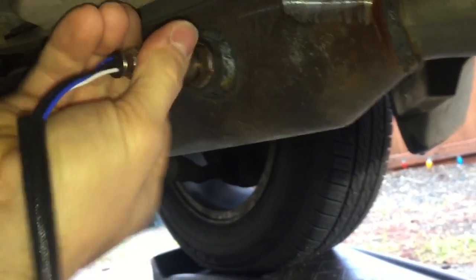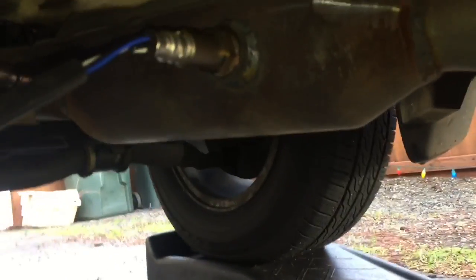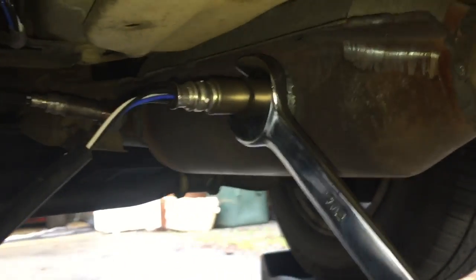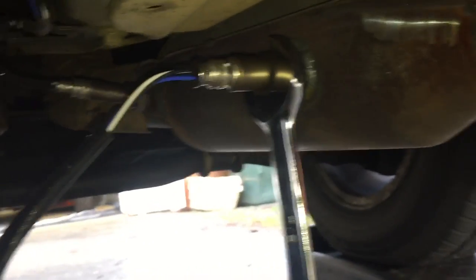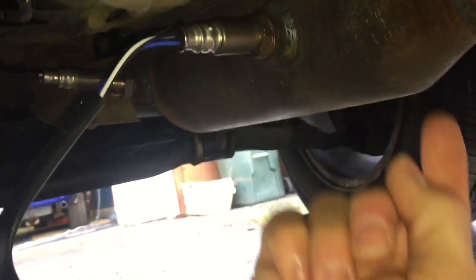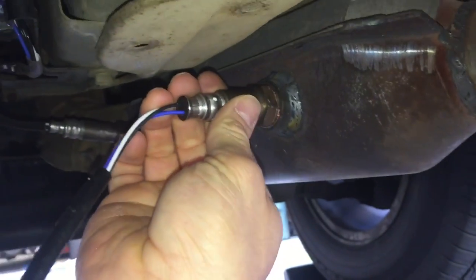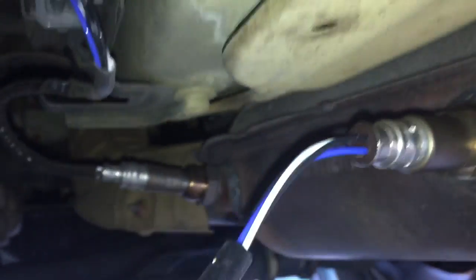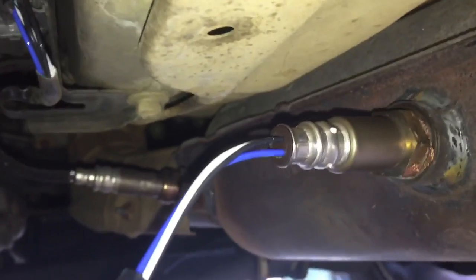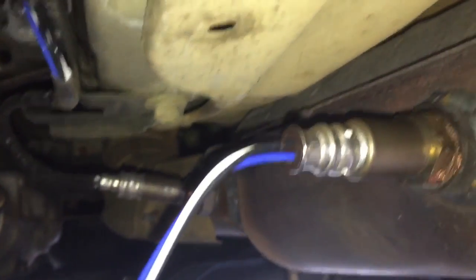I'm just going to put it in finger tight right now. I do have the socket, but I am going to use my wrench. I'll try to loosen this without an open-end wrench. There's a possibility that you will break your specialty socket for this particular sensor, because it's not very strong — even my Snap-on one seems a little flimsy, and they charge an arm and a leg for those.